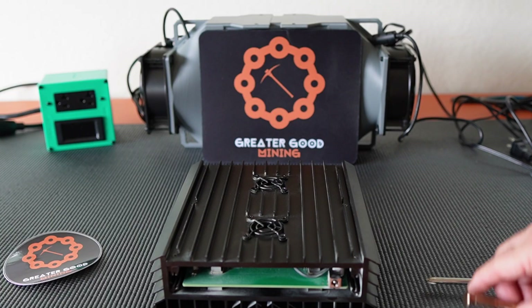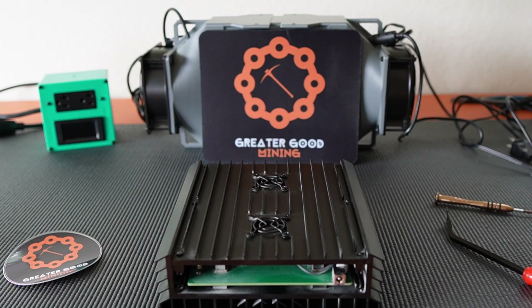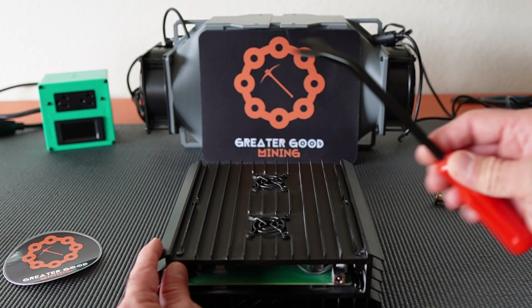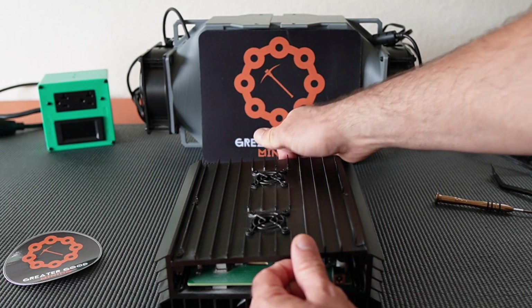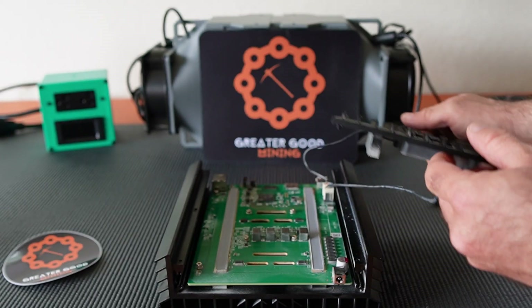Let's go ahead and get started unscrewing these so we can get this plate off. I've got all the screws unscrewed, and usually people seem like they have a hard time prying theirs open. You can use a little screwdriver or a pry tool, but mine just seemed to pop right open — didn't seem like much trouble.